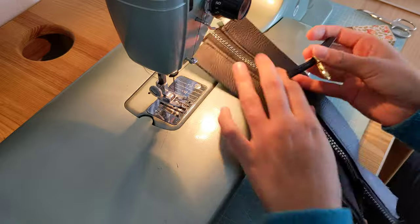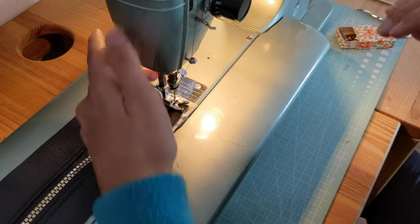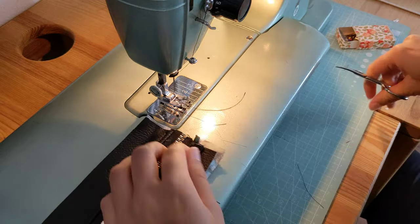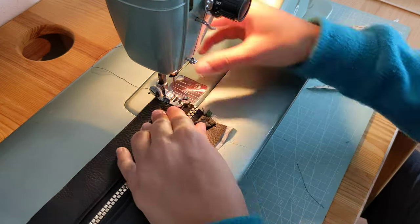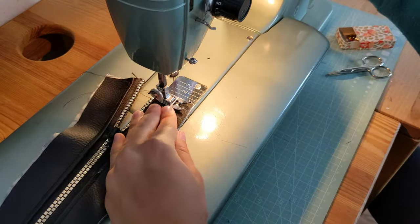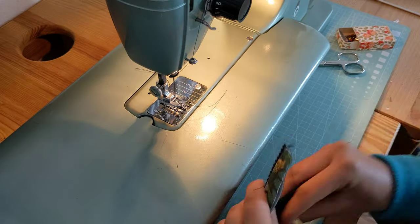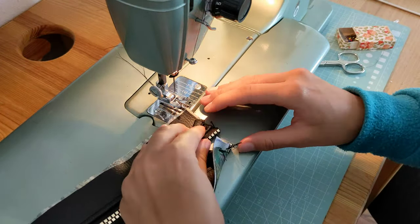Then I close the zipper again and now I'm securing the loops in place. I already put the carabiner in because we won't be able to put it in afterwards. I just go over it with a few stitches so it won't come off when I attach the next pattern piece. Do the same on the other side — just sew over a bit.